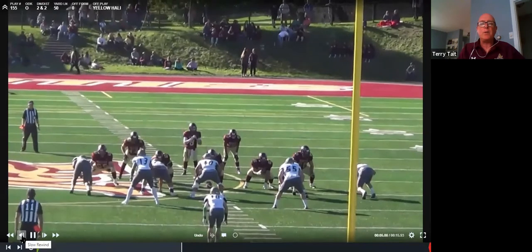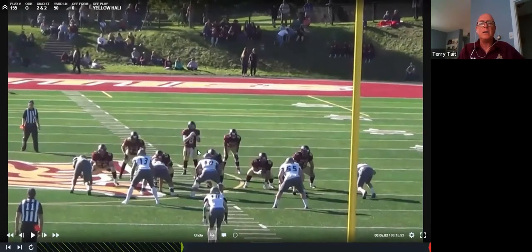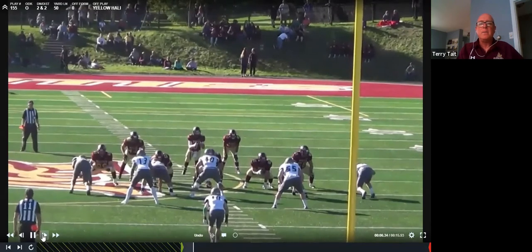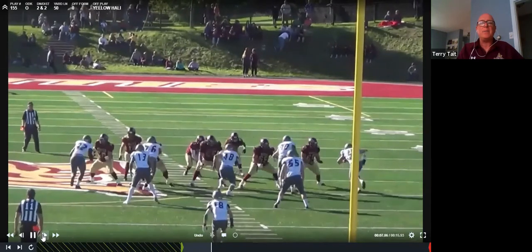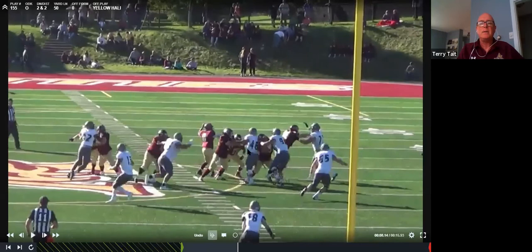Next we've got a wide front with a mug backer — the mike is right there. He comes on a blitz and the center is ready for him and takes him on. The center should be looking to the outside.